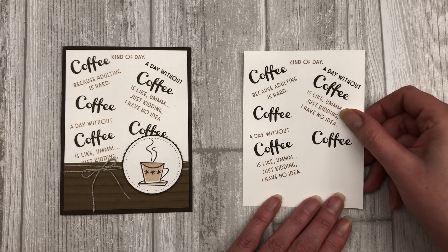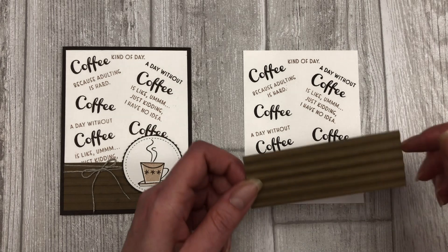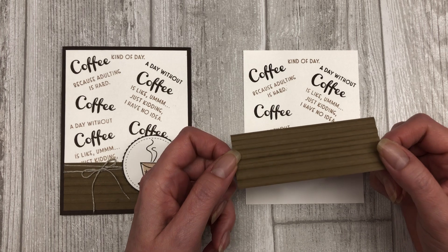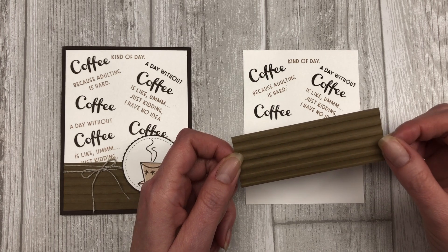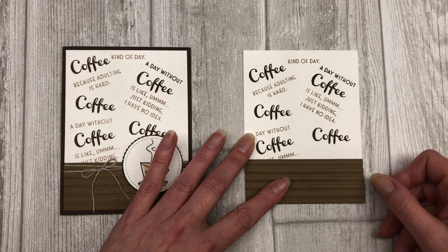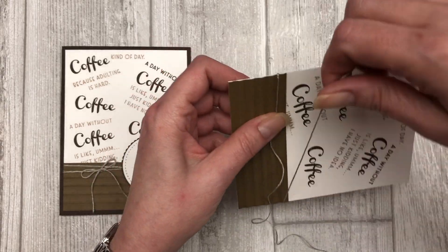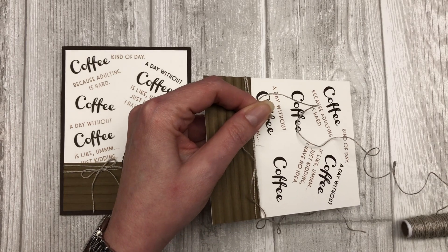Now that I have my sentiments stamped in my background, we are ready to create the card. The next thing you want to do is cut a one and a half by four inch piece of soft suede cardstock. Then I just embossed it with the corrugated embossing folder, but you don't have to emboss it — you can leave it as is — and you want to adhere it to the bottom of the card. Next, you're going to wrap a bit of twine around the bottom part of the card and then tie the ends into a little bow.